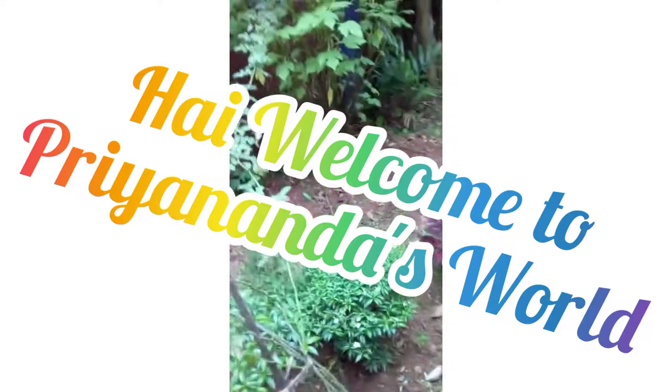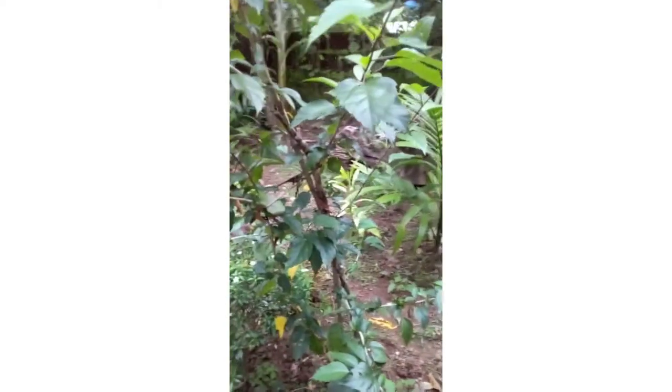Hi guys! Welcome to Plananda's World! Now we're going to show another video.